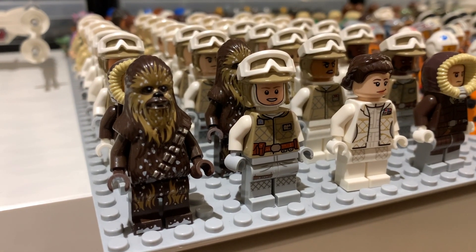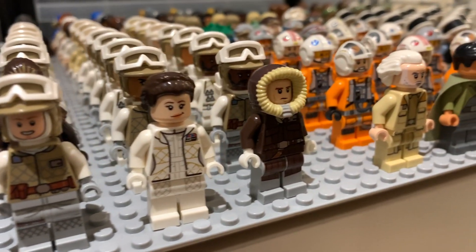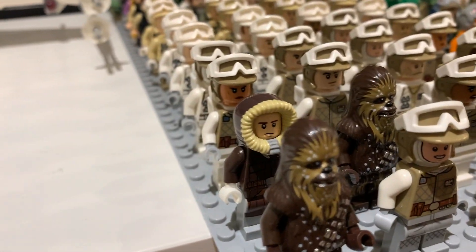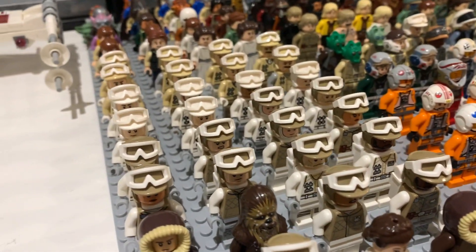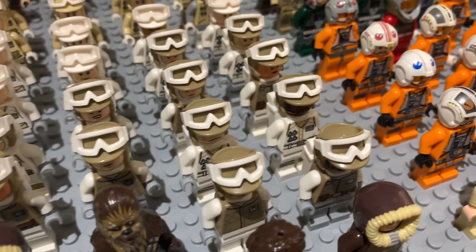We have snowy Chewy, the Luke from the 8080 versus Tauntaun micro fighter — which is a really nice fig — the Leia fig, and then Hoth Han Solo behind them. We also have a couple of duplicates with another Han and another Chewy. Then we have a load of the new Hoth rebels — the new ones with the dark tan hats.